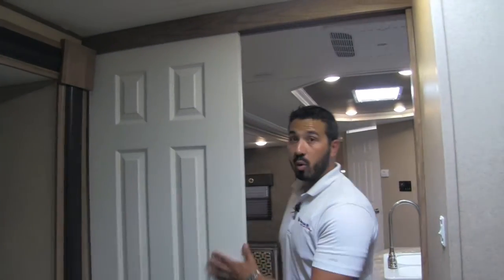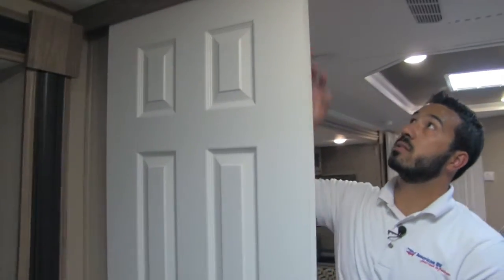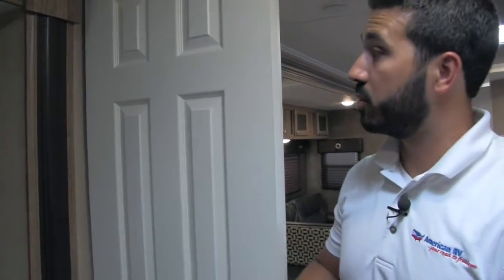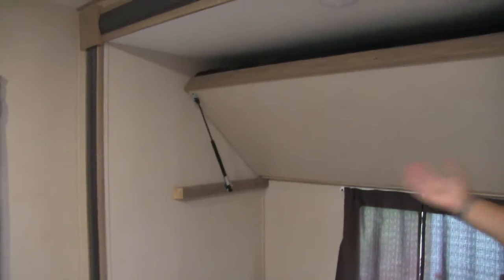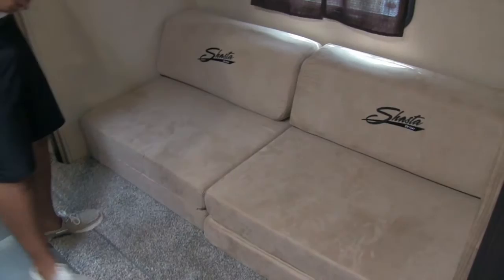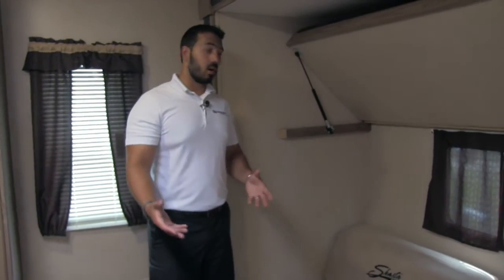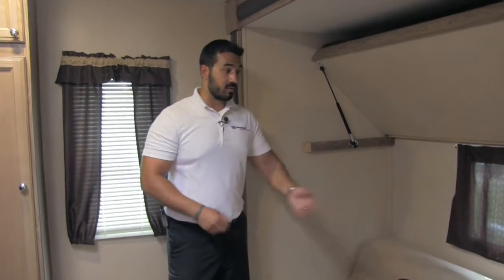As we make our way into the bunk room of the 33BH, one thing I'd like to point out is the doors in the Revere — a beautiful white designer-style door that's actually a real door, not a curtain like a lot of manufacturers use. Moving over to the side, this is a slide out with a bunk up top that lifts up and is strut-supported, making it very easy to raise. That gives room for kids to sit on the cube couch below, which also folds out into a very large bed — great for taller children who don't fit on the bunks.